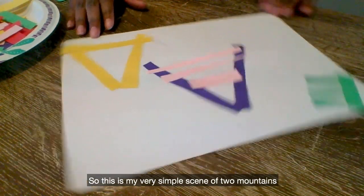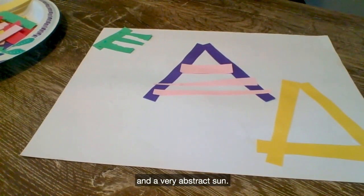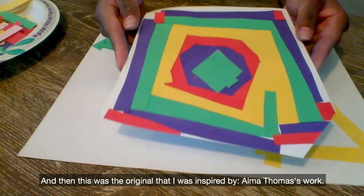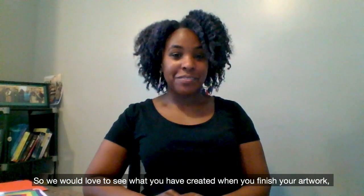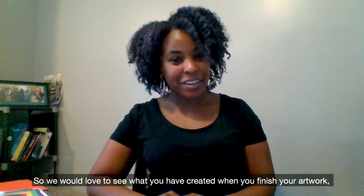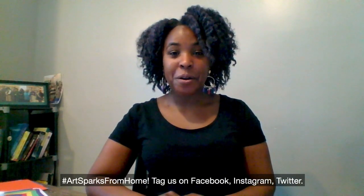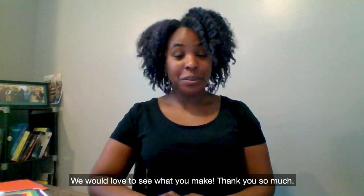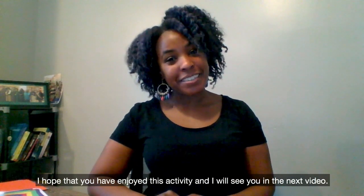So this is my very simple scene of two mountains and a very abstract sun. And then this was the original that I was inspired by — Amma Thomas' work. We would love to see what you have created. When you finish your artwork, hashtag ArtSparksFromHome, tag us on Facebook, Instagram, Twitter. We would love to see what you make. Thank you so much. I hope that you have enjoyed this activity, and I will see you in the next video. Bye!